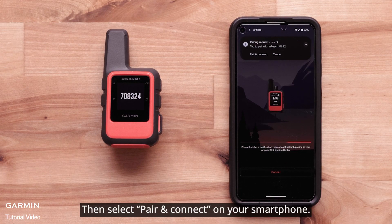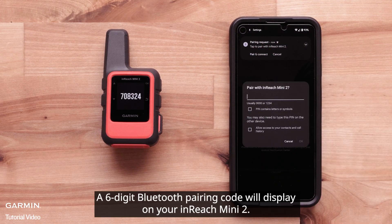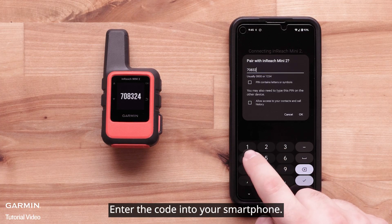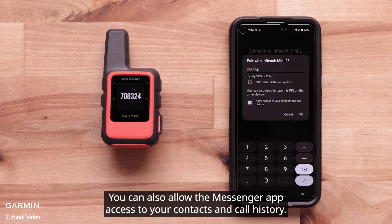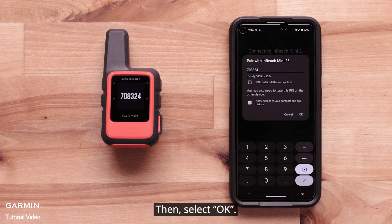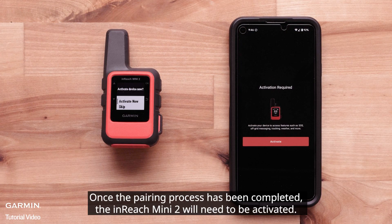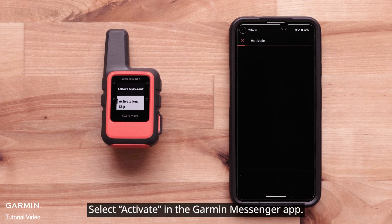Then select Pair and Connect on your smartphone. A six-digit Bluetooth pairing code will display on your InReach Mini 2. Enter the code into your smartphone. You can also allow the Messenger app access to your contacts and call history, then select OK. Once the pairing process has been completed, the InReach Mini 2 will need to be activated. Select Activate in the Garmin Messenger app.